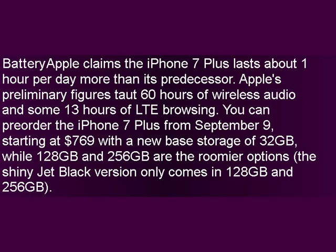Apple claims the iPhone 7 Plus lasts about one hour per day more than its predecessor. Apple's preliminary figures tout 60 hours of wireless audio and some 13 hours of LTE browsing.